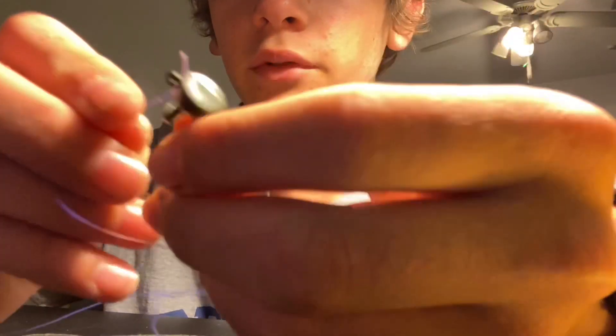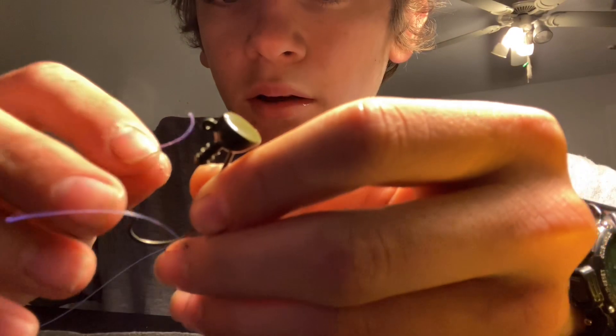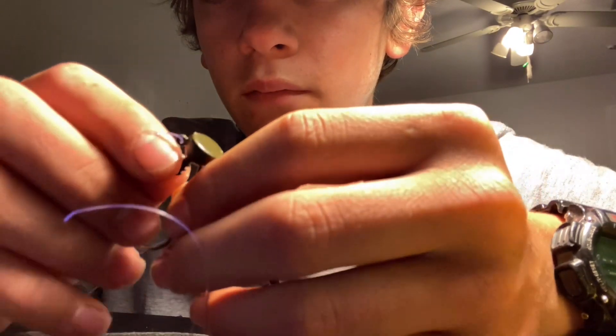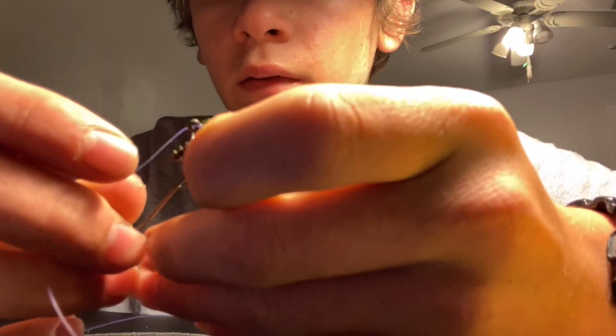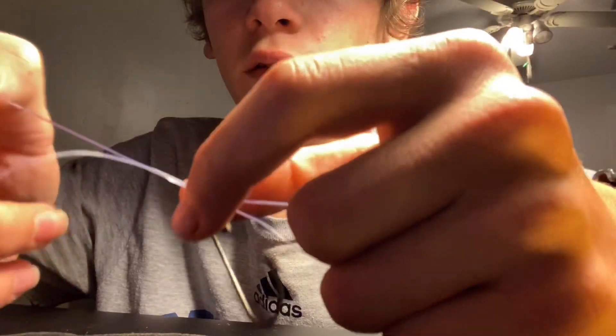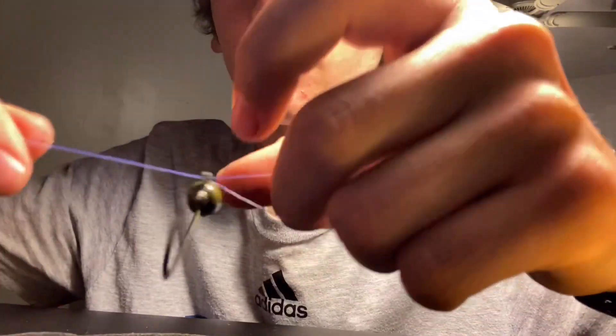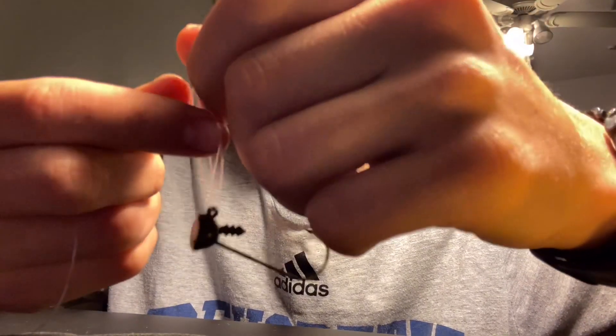Do you want to grab the hook? Okay, this is how I do it. I go through it once like that, okay, then I go back through it again, so then you should have it like this. All right, so then you want to cross them, so it'll look like that.